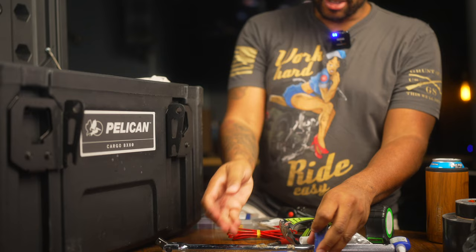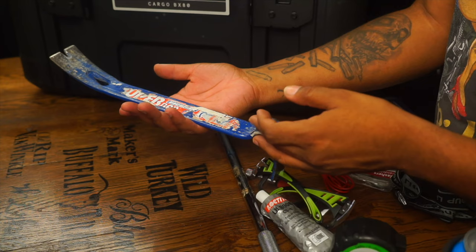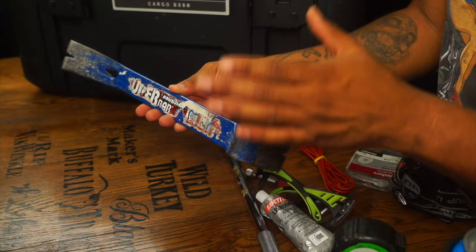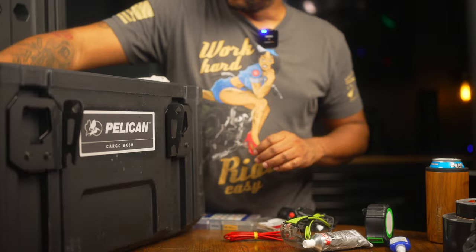I keep a pry bar — a larger pipe. I've had this thing for a very long time; it's a Bond pry bar, also made in the USA. If I need leverage for something, this gets the job done and I'm not letting it go. Been using it for years.